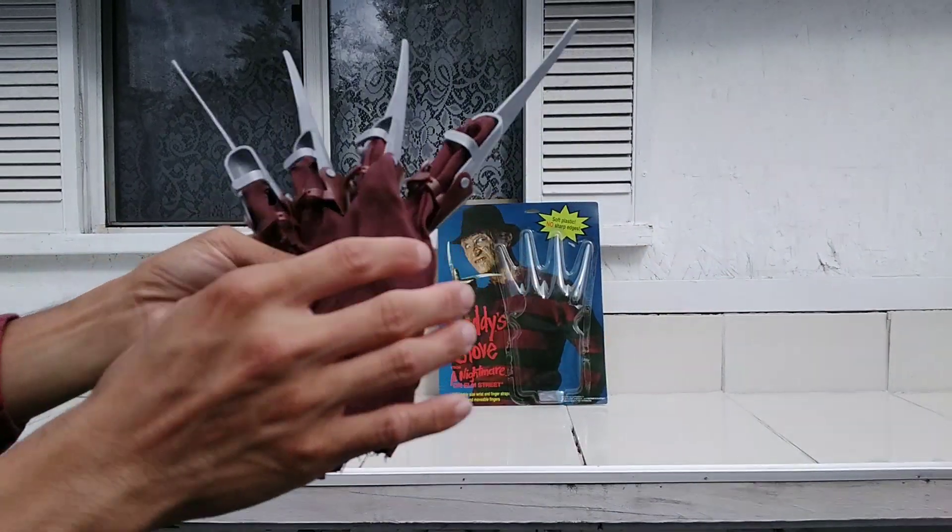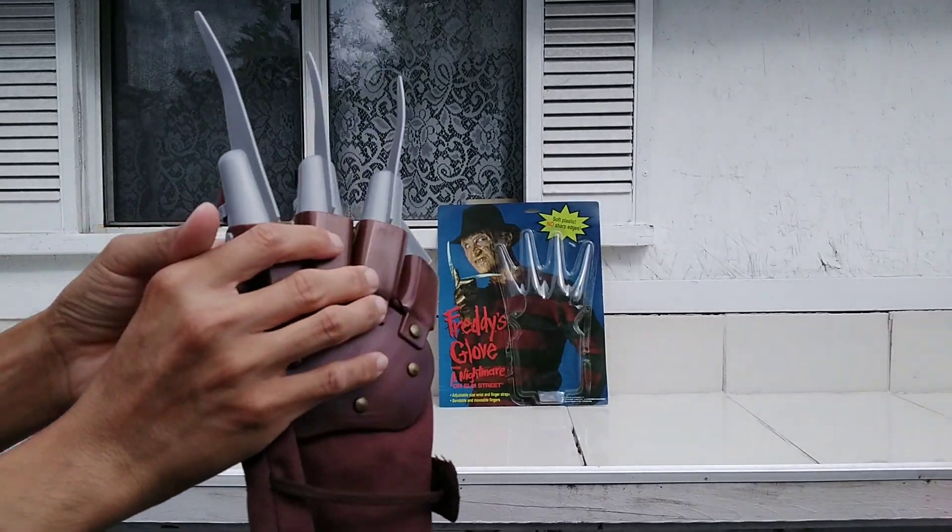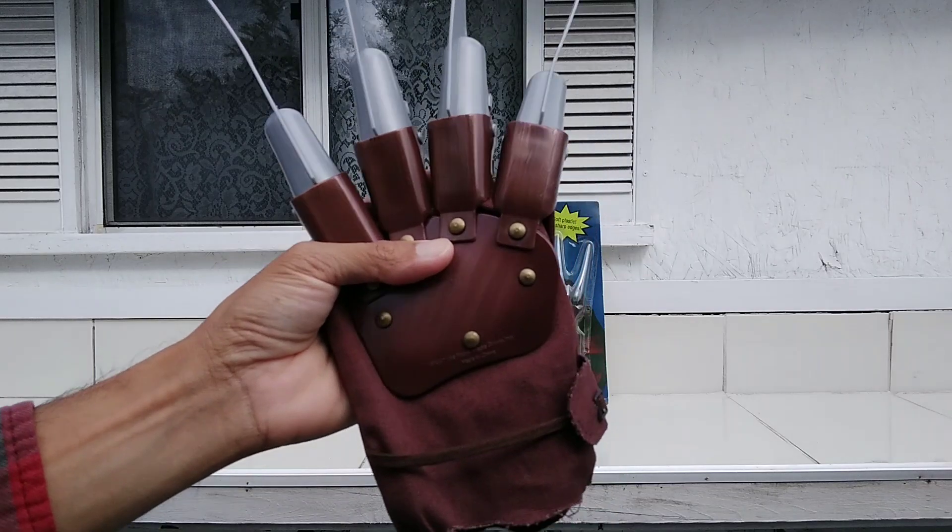Another awesome movie prop, real cheap — Freddy Krueger's glove.